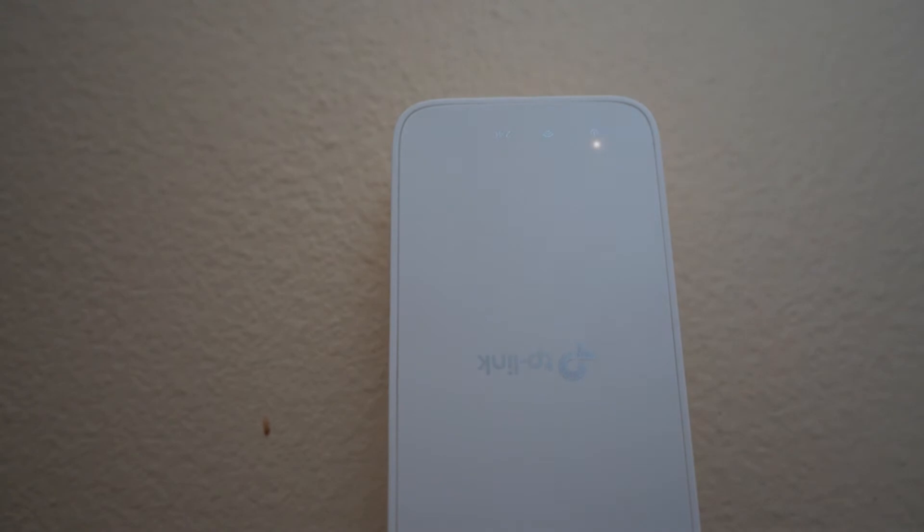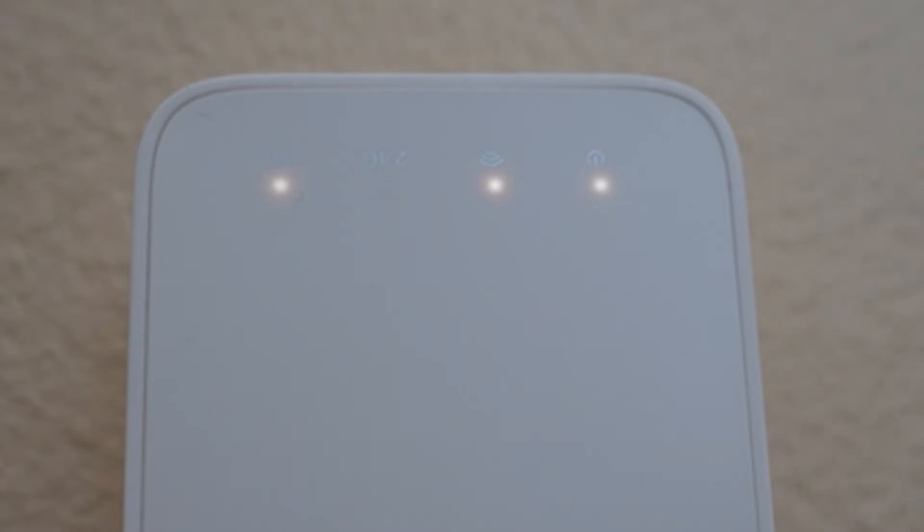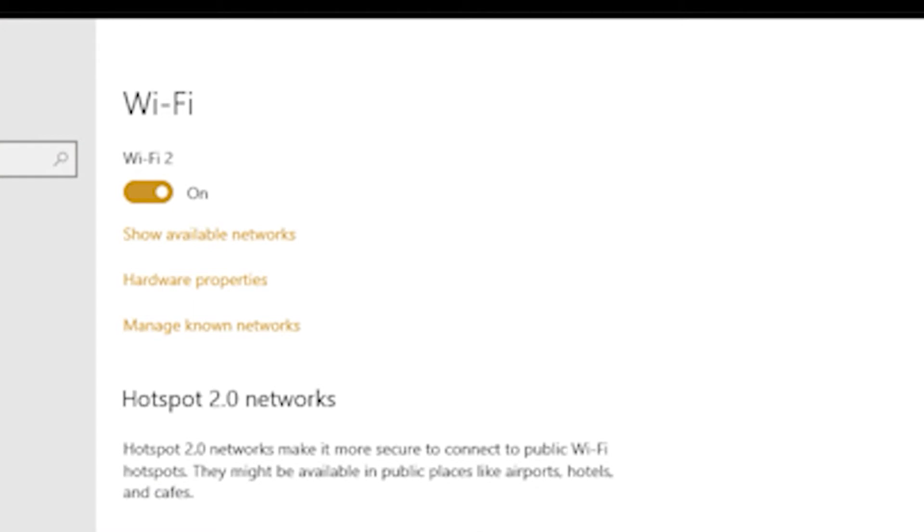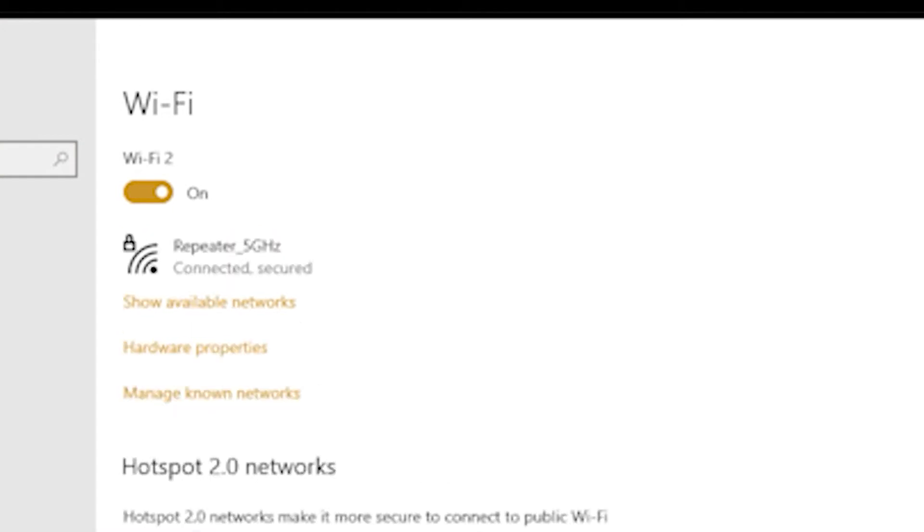Once you plug in the extender, the light will blink, the power will turn solid, and then it will find the different Wi-Fi connections. Now that you've set up the extender, you will actually change your network to your extender instead of using your original router. And that's about it — you are all set up and ready to go.